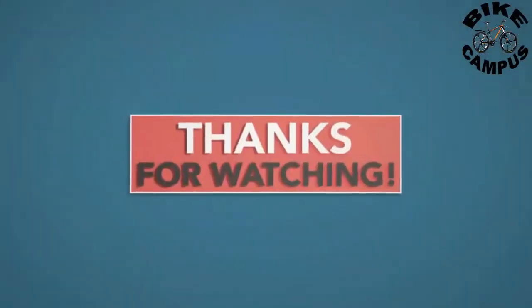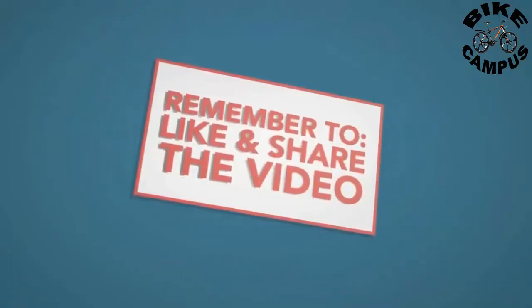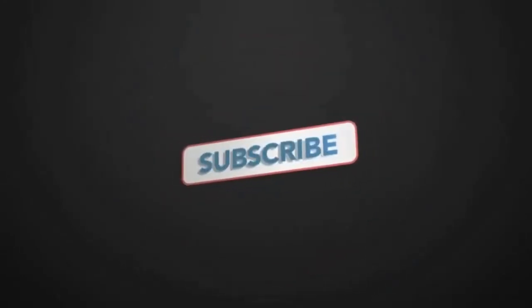Thanks for watching. Please don't forget to subscribe for the next video. I'll see you next time.